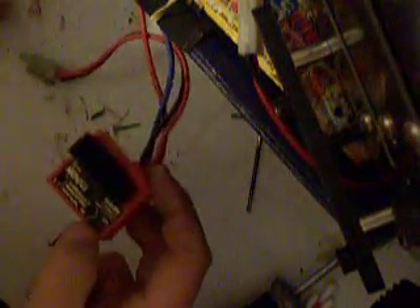Hello YouTube. This is my ESC here, and my motor is still attached. My ESC got some water in it, so I'm going to show you how I get my ESC back on the road after water damage. This is a pretty old ESC, so if yours still has a warranty, I wouldn't really do this.